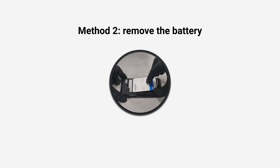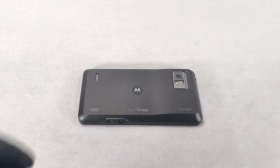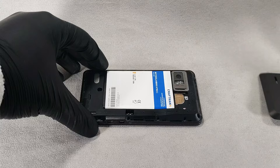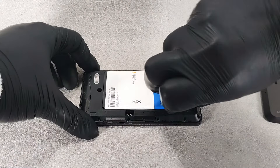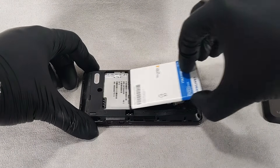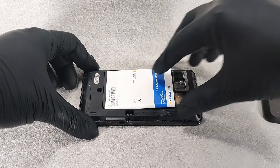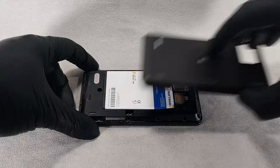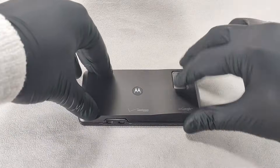Method 2. Remove the battery. Some models are designed so that you can remove the battery from the phone by first unlodging the battery cover. Removing the battery will result in an immediate shutdown. This method is not advisable and should only be used in emergencies.